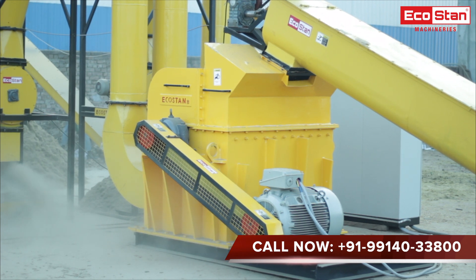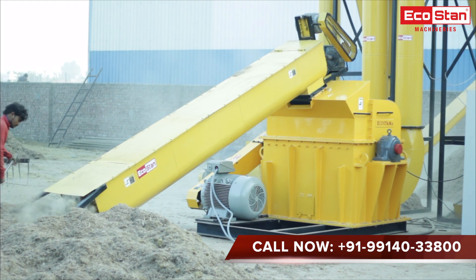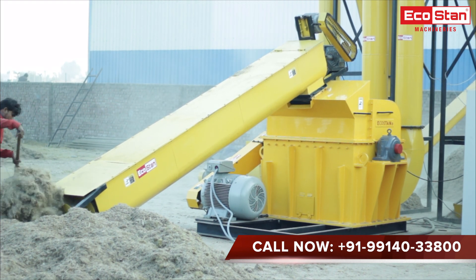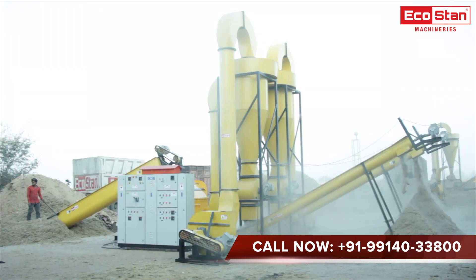Hammer mill blades can be reused up to 4 times by changing their sides, which helps to make the operation more economical. The crushed material passes through a perforated screen. The output size depends on the perforated screen hole size, and it can be changed by changing the screen.